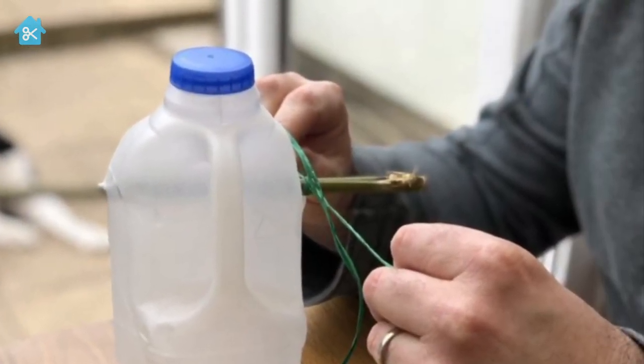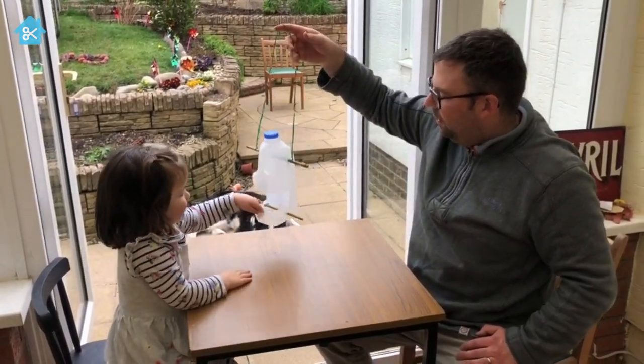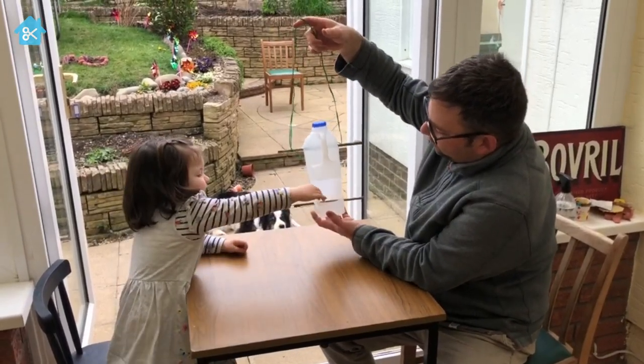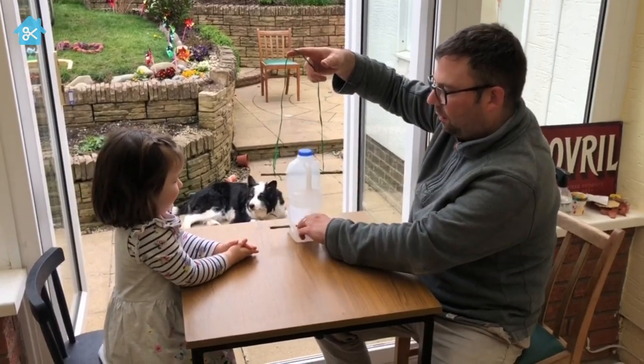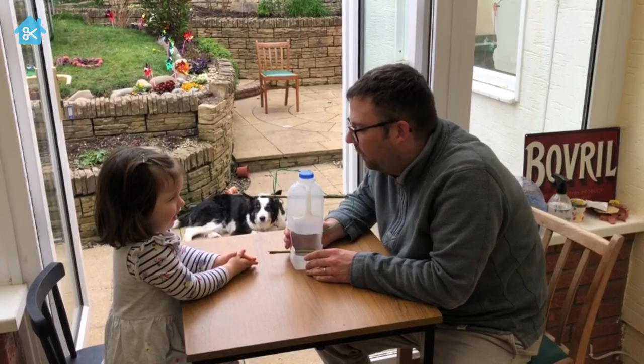So Faith, we've finished our bird feeder! You could use it like this — where will the birds land on it? Can you show us? They land on the stick, and then we put some food in here and they can eat it. But if you want to, you could decorate it.